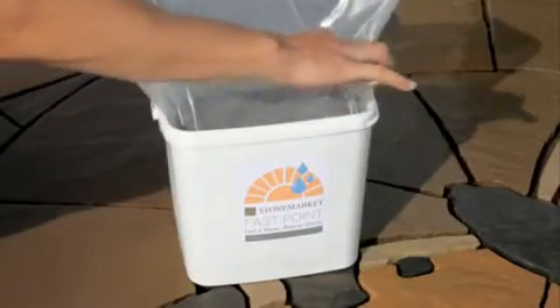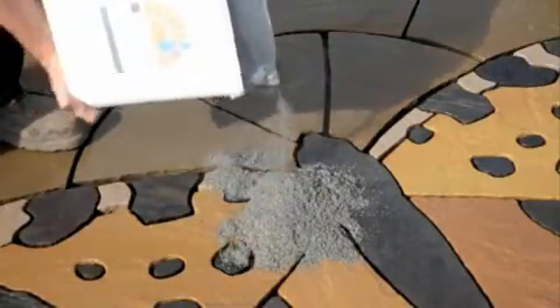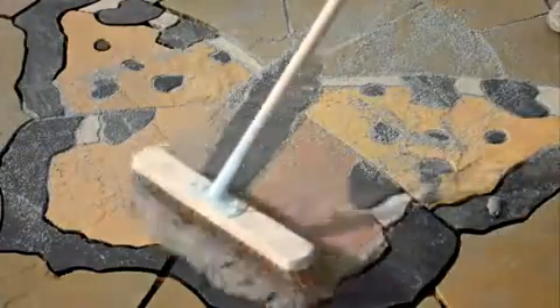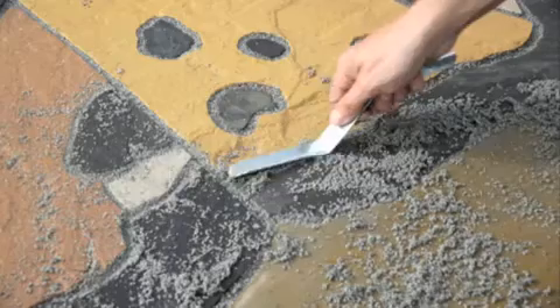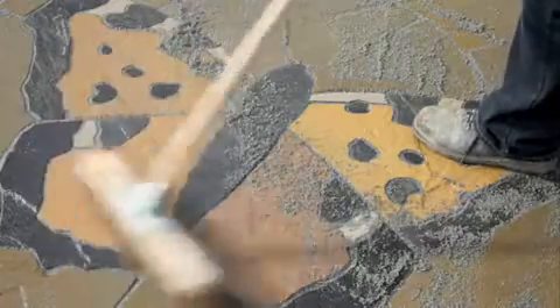The sealed bag is opened and the pointing material is poured out onto the paving. The material is worked into the joints with a stiff brush, ensuring each joint void is full. The joints are struck with a pointing iron and any excess material is brushed off.